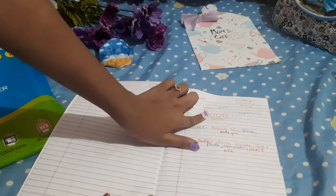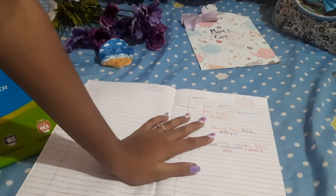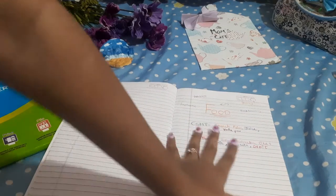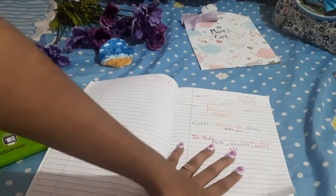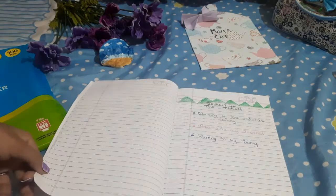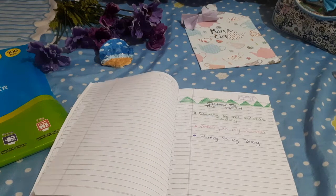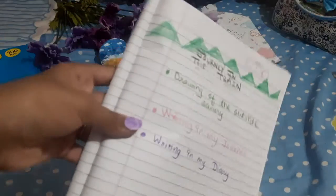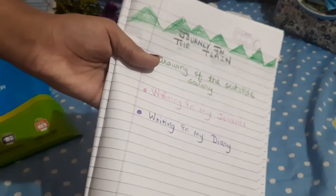I've also drawn a little doodle here, and I've made a food corner — when I go to CSMT I will eat french fries, juice, vada pao and all that stuff. In the train I will take snacks, chocolate, and picnic food. Then for the journey in the train, when I sit, I can do drawing of the outside scenario.